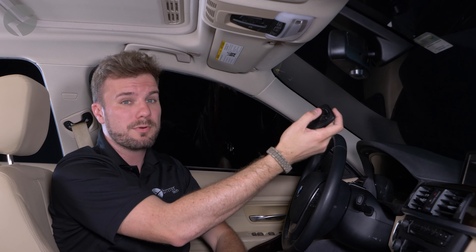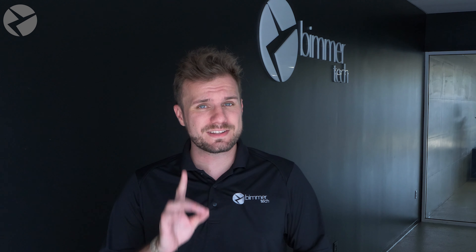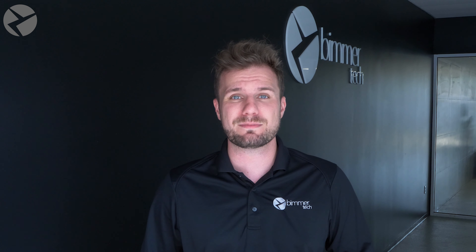Now we need to program the remote. Take your garage door opener and hold it one to three inches away from the base of the mirror. Then at the same time, press the button on the garage door opener you want programmed and the button on the rear view mirror you want it programmed to. The LED lights on the mirror will start flashing slowly, and then when they flash rapidly, success.